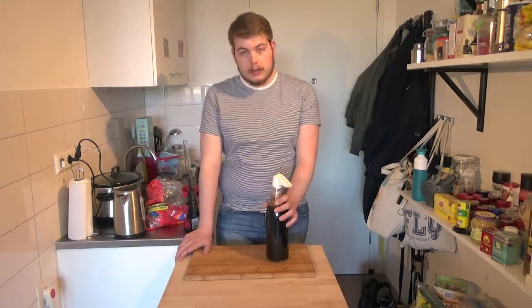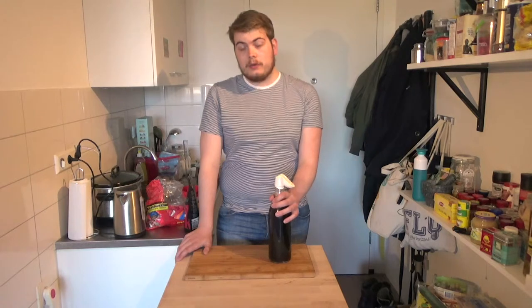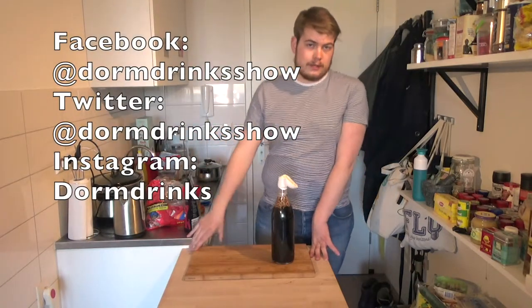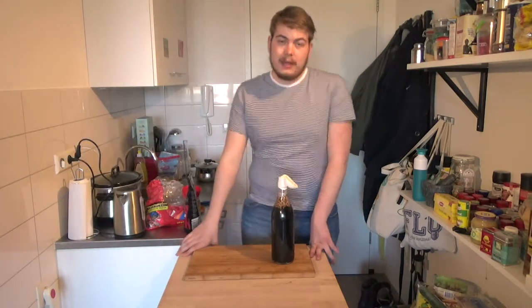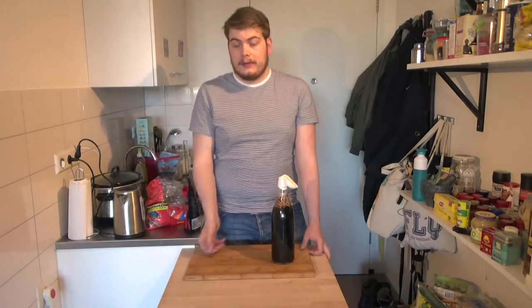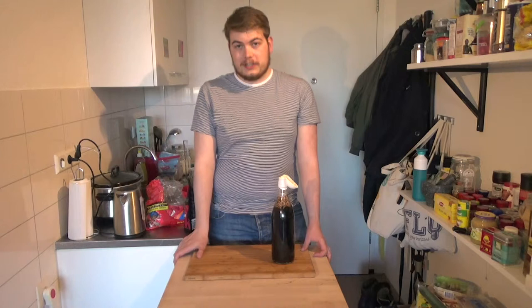Our wine is done and all that's left is to cap it with a balloon. Thank you very much for watching — you can subscribe or follow me on social media: Facebook, Instagram, and Twitter. You can always email me at domdrinks show at gmail.com. Drink safe and have a good day.